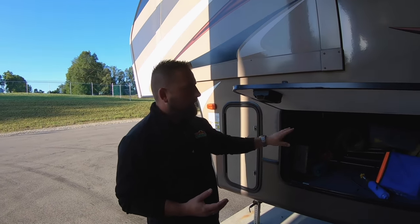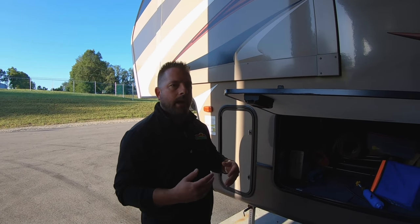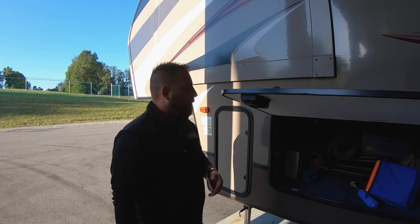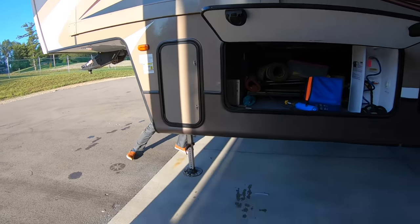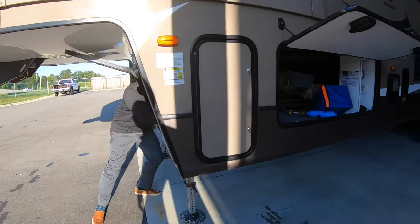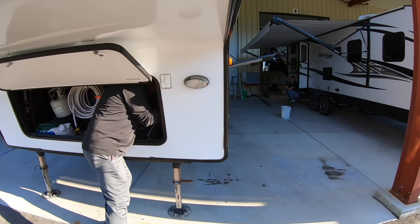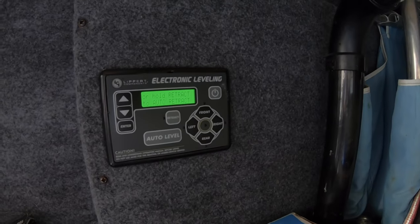What we're going to have to do is called re-homing the system. Lippert's website — this system is the Lippert Ground Control — they have great videos on there too, and a PDF form you can read if you can't watch the video. Let me hook this jack back up real quick. You're going to get this constant beeping out of the panel and it's really annoying.